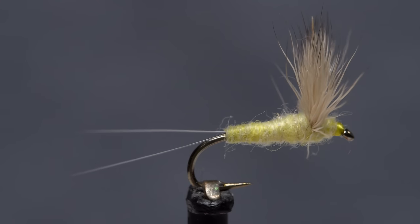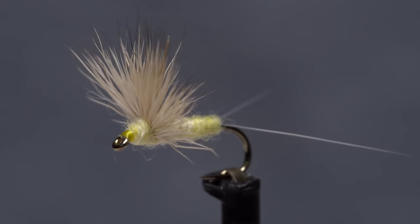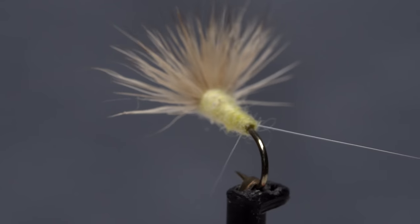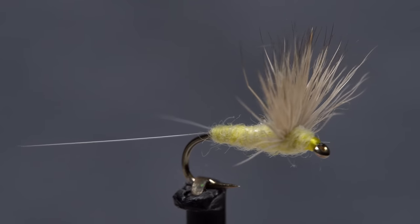If I could only have one fly to use during a sulfur hatch, it would likely be this one — a sulfur comparadun. It's just a bit more subtle than a Catskill-style dry or a parachute, and the trout seem to appreciate this. Comparaduns, however, can be somewhat demanding to tie. Practice is definitely required.